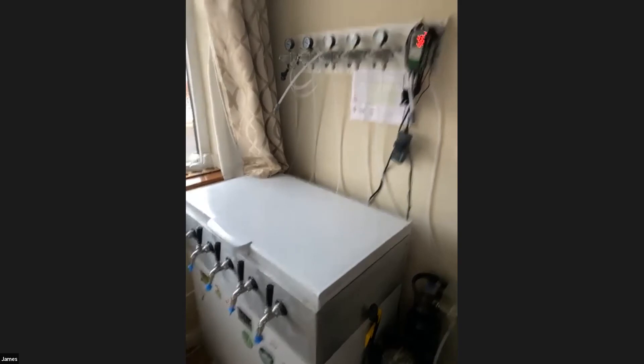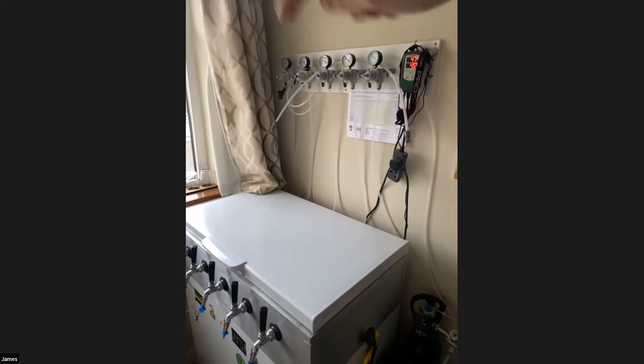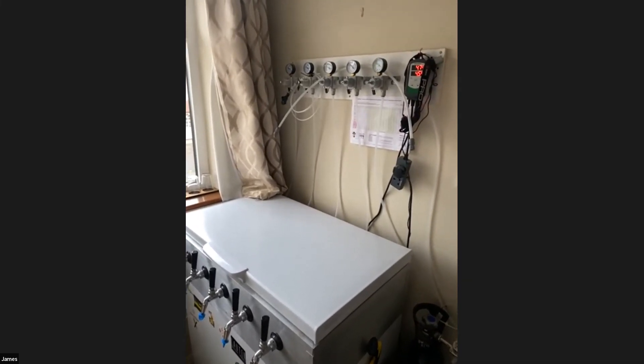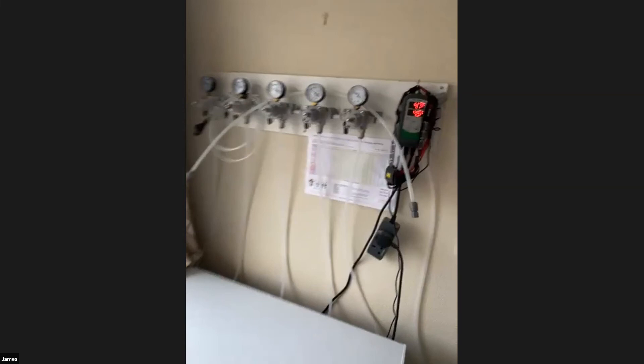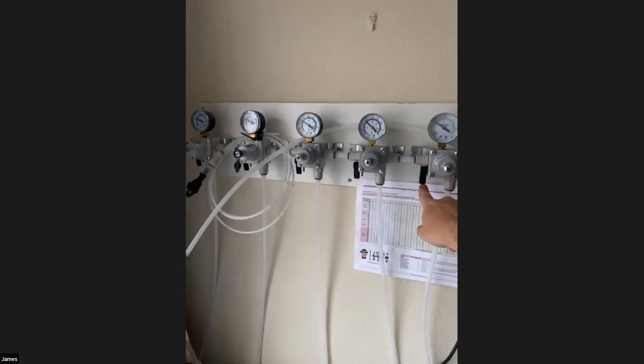If anybody is interested in building a keezer or kegerator, I do recommend these secondary regulators - they're not that expensive. The cheap plastic keg land ones are a bit of a false economy. These are actually daisy-chained together but you can turn them off individually.